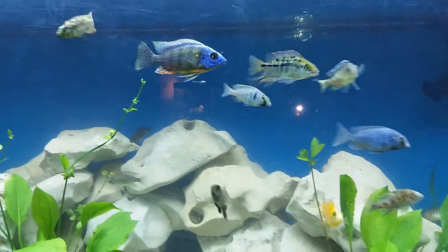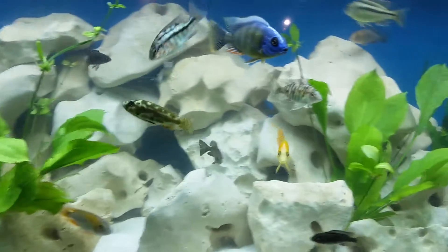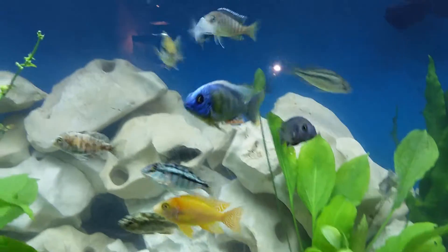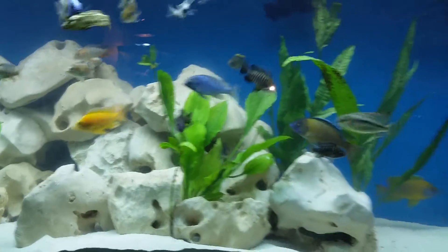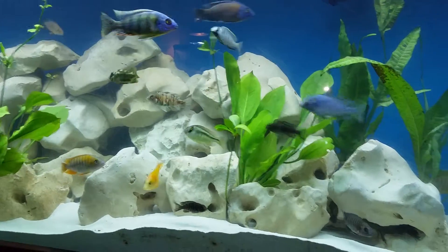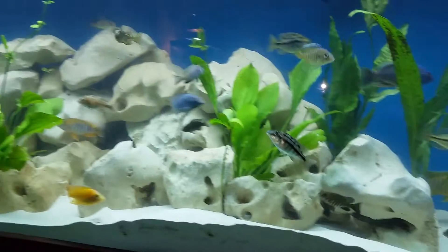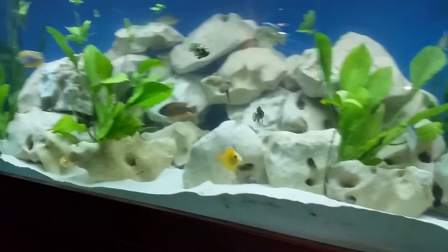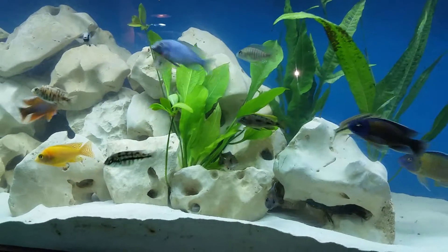Going to do another video here to give you an idea what fish I have in here. They range in size from real small to some pretty decent sized guys. My tank's only been up and running for about four months or so. This is a 125 gallon setup — if you watch some of my other videos I give you an overview of how I have it set up. There are live plants in there.